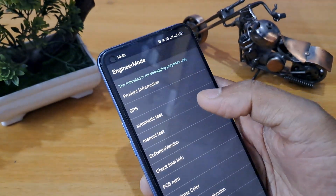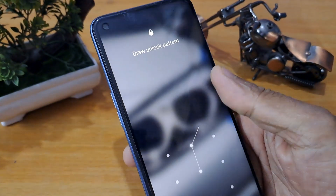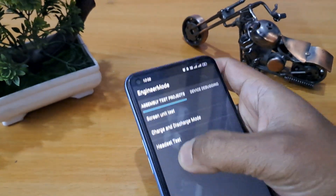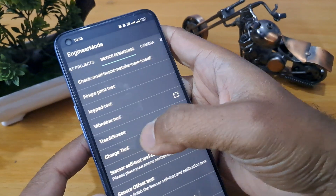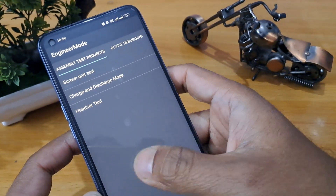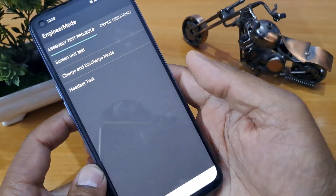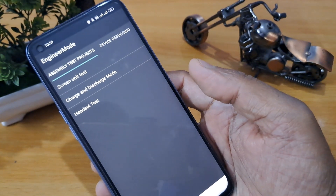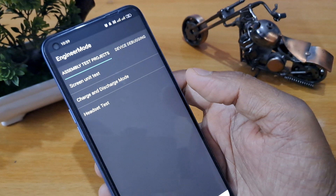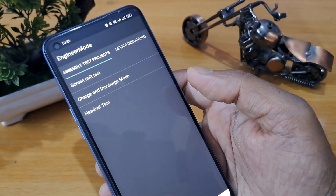As soon as you complete this process, you have to come back again and click on manual test. Now you can see manual test is on your screen. Now you have to go to the last page which belongs to the other section.